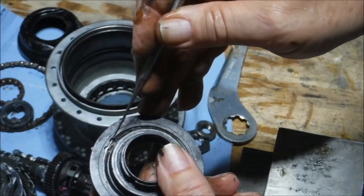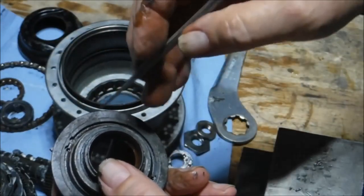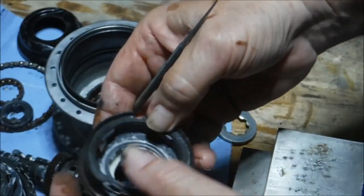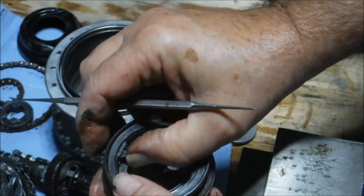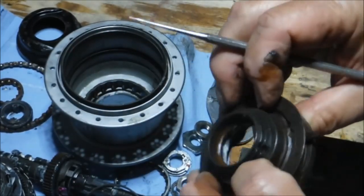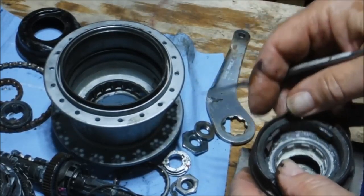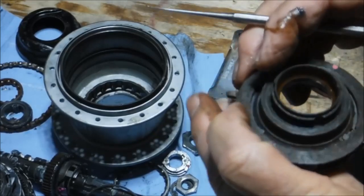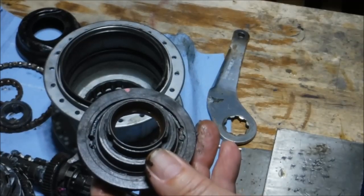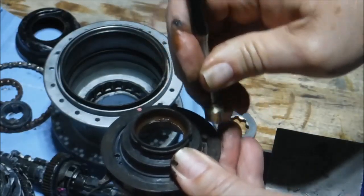If we take a pointy object and just remove that snap ring — okay, so now those pins are not obstructed and they can come out, but they might need to be encouraged a little bit. It's starting to move — let's try a fairly strong magnet here to draw it out of there. There we go.